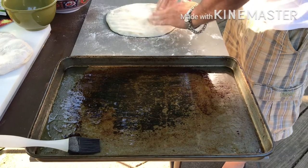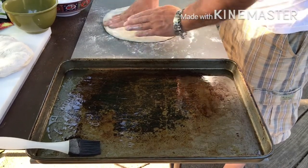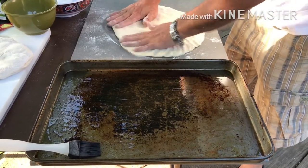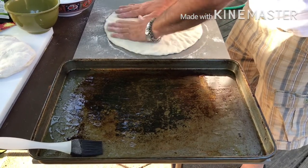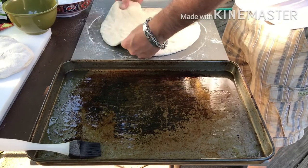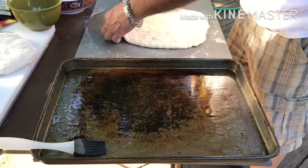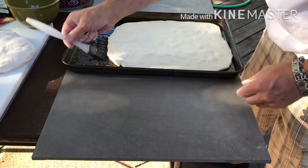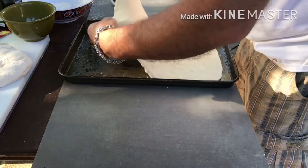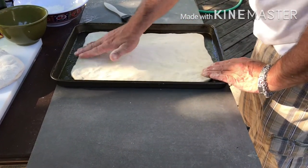Next we're going to flatten the dough out and try to make it into a square shape as opposed to round. Stretch it out a little bit, just open it up. Try not to stretch the middle too much. You want to take out any air bubbles if you're seeing anything. Now you just kind of start making it look like a square. The oil in the pan is going to hold on to the dough a little so you can kind of lift it up and stretch it. You don't want to just pull on the corners — you want to give it an all-over stretch as opposed to just grabbing one area.